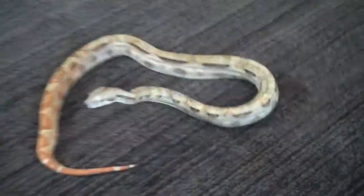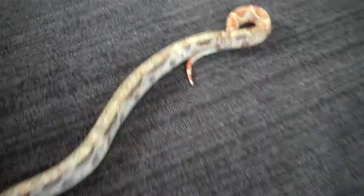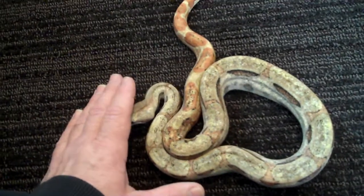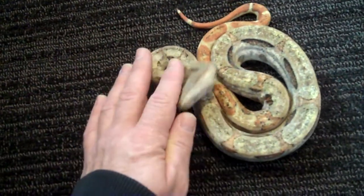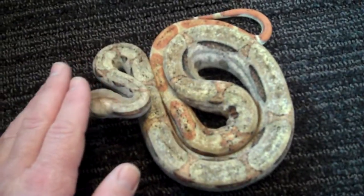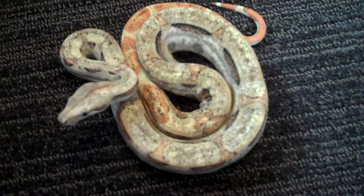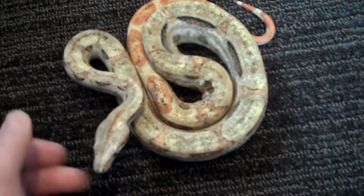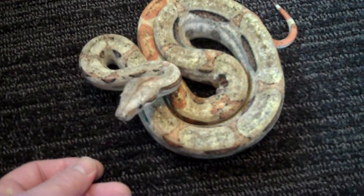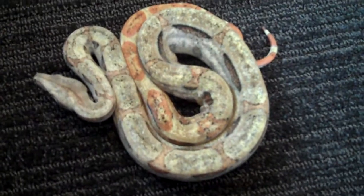It's not like your typical hypo — there's no hog island gene in any of these animals. I would say it resembles more the hog island type look than anything else, but there is no hog island in these animals. They're strictly Colombian boas, from a sun glow to a het albino regular-looking Colombian red tail.